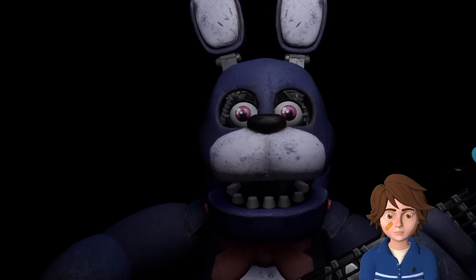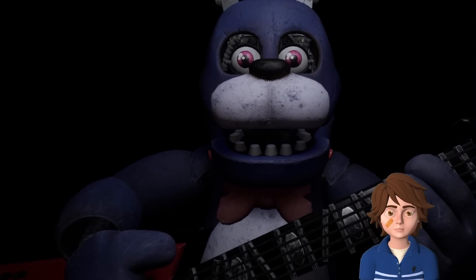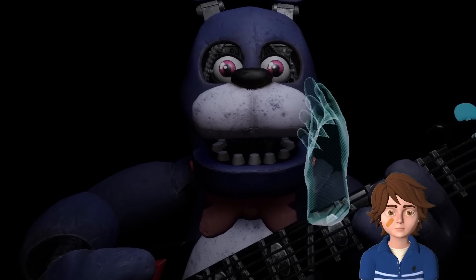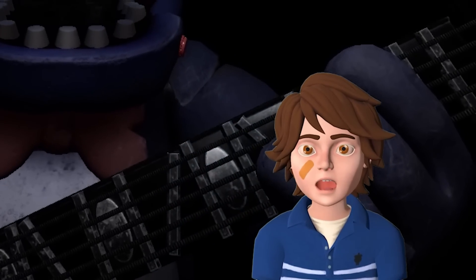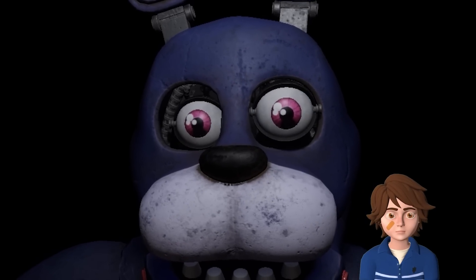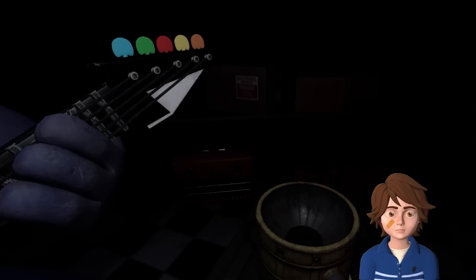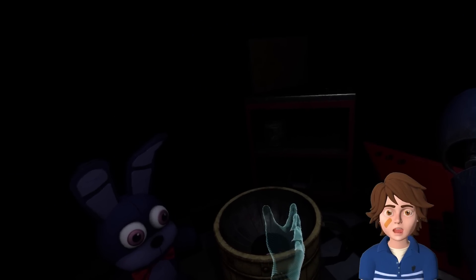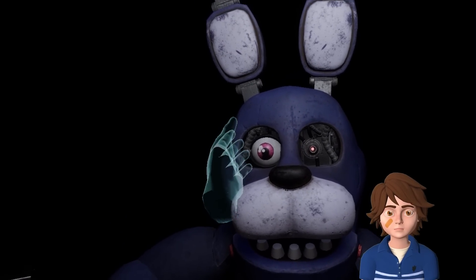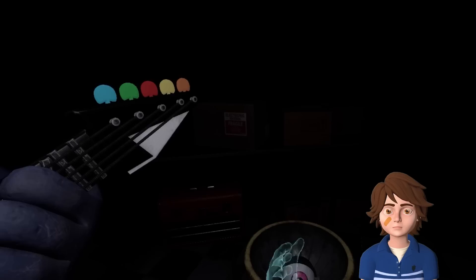Firmly grip Bonnie's left eye and carefully remove it from its socket. I'm facing him, so that's the left eye on my side, but that is his left eye, right? Yes, so you want to take out the one that's on the right - so this one. Yeah. Deposit the left eye in the cleaning receptacle on your left. Now, firmly grip Bonnie's right eye and carefully remove it from its socket. Deposit the right eye in the cleaning receptacle. Good job.